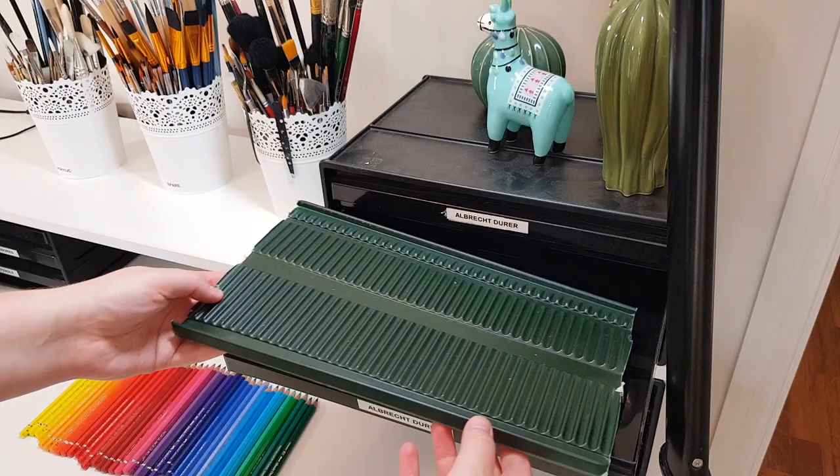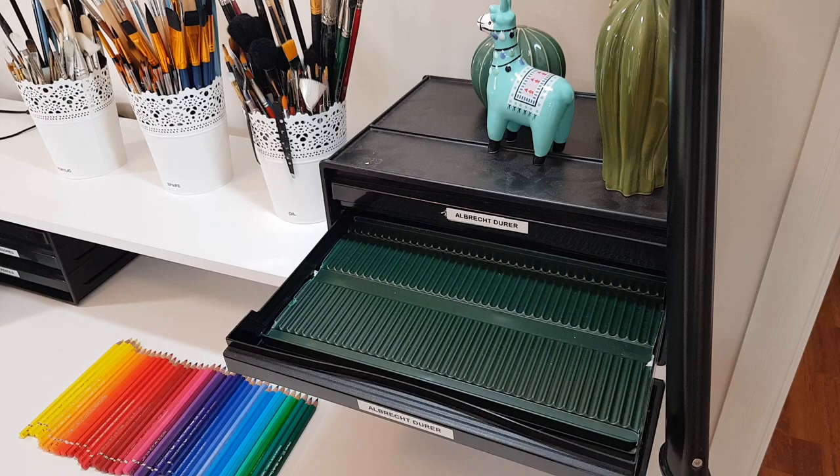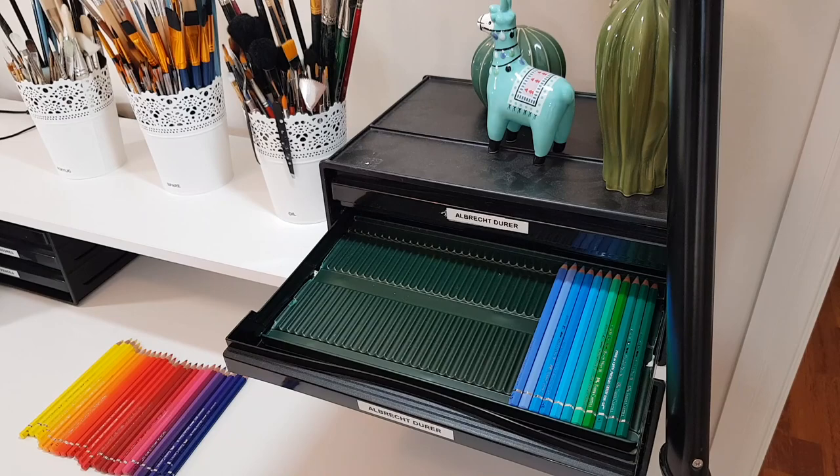I keep the liner from my original pencil tin and trim the ends off to fit inside the drawer, so my pencils don't roll around. You could also put a rubber mat down in the drawer to help stop them rolling around as easily.